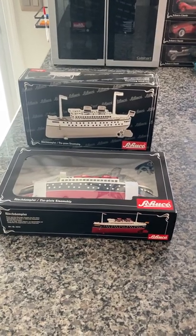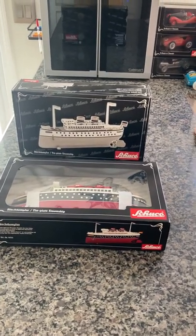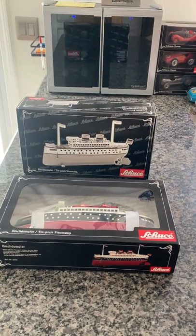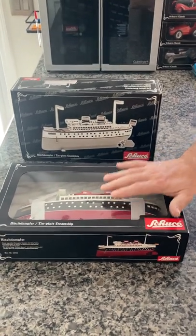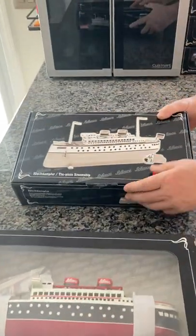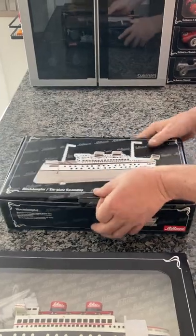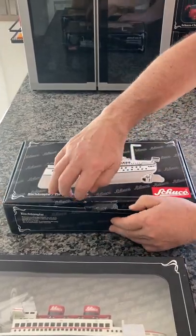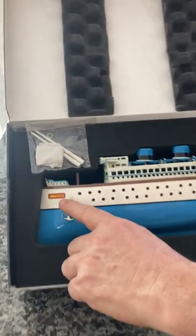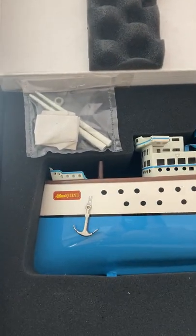Here we have two tin clockwork Chuko Queen boats. I say Queen because the red one in front of you here is Queen 1, and the one behind with a different kind of packaging is Queen 2, as you can see there.